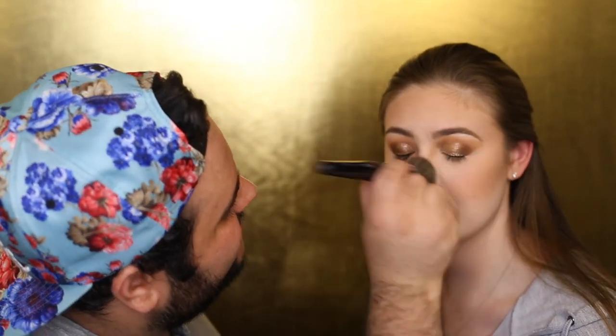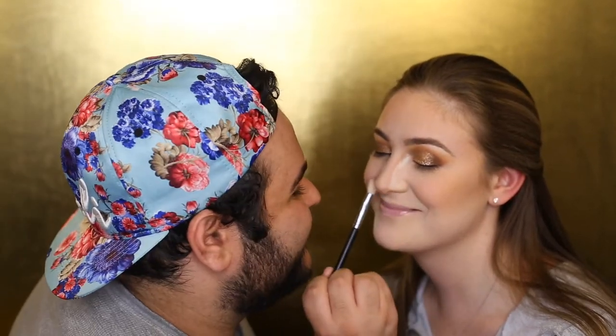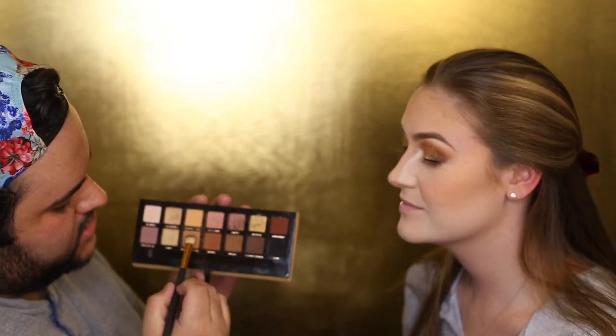That is a nose contour — blend that out. One of my favorite brushes to use is the Morphe E47, it's like an angled brush, and I'm going to take that powder and come right in the sides of her nose. Now we're going to smoke out under her lower lash line — I'm going to take the burnt orange and orange soda shades and run that under her lash line.